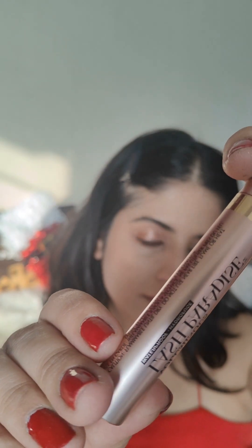Curling my eyelashes before applying the mascara — it's my favorite mascara from L'Oreal Paris, their Lash Paradise mascara. And now I'm done with the eye look.